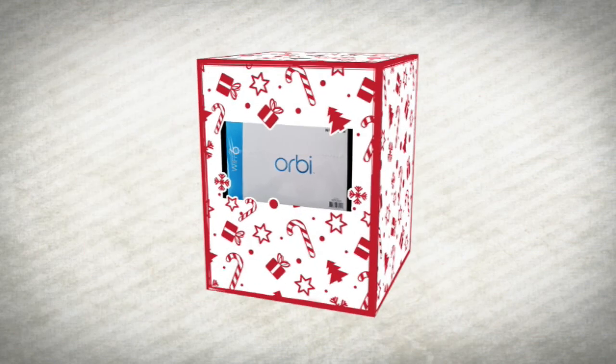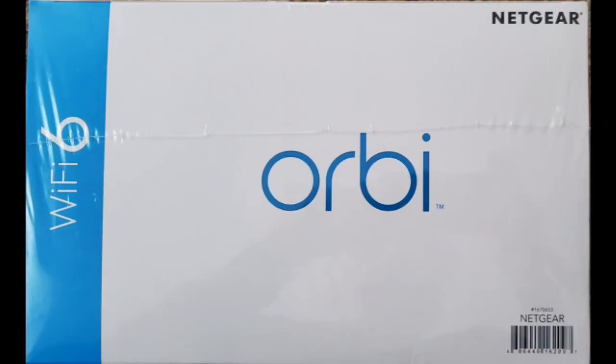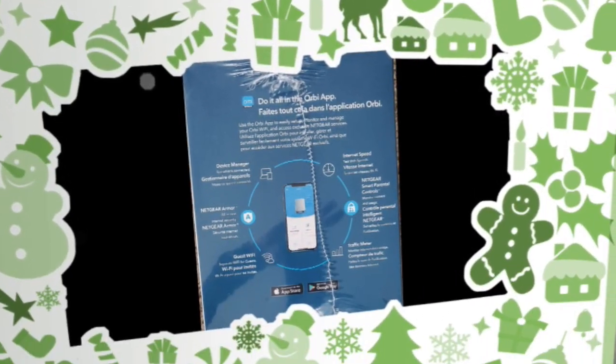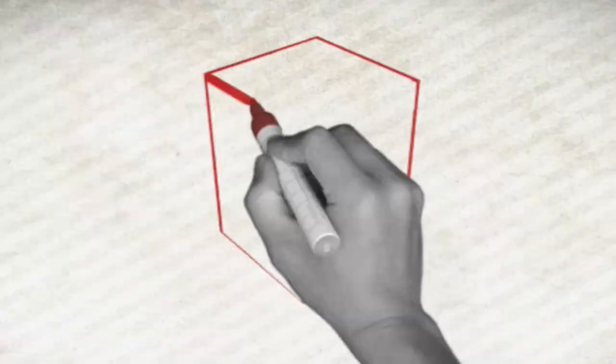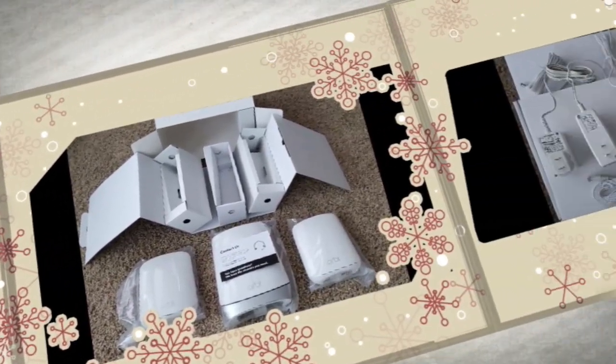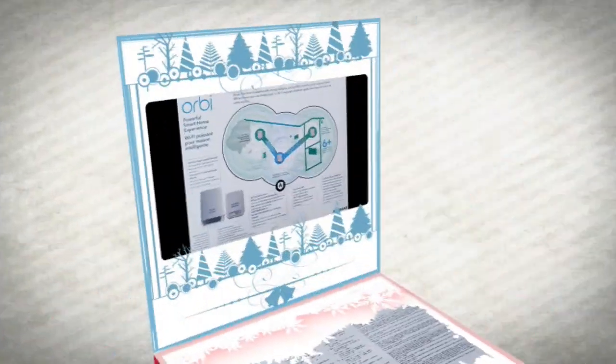Over Christmas I decided to upgrade my home's eight-year-old internet distribution system for a more modern mesh network. Taking advantage of holiday specials, I purchased an Orbi AX3000 Wi-Fi 6 system from a local Costco. This replaced my 880L D-Link router.